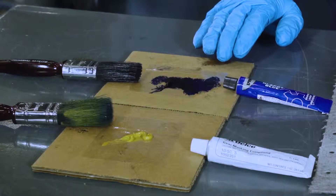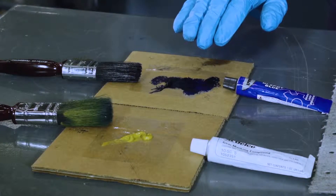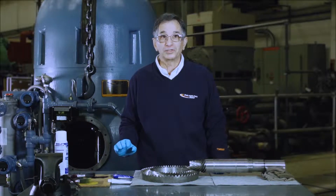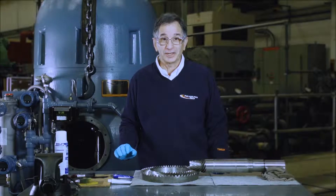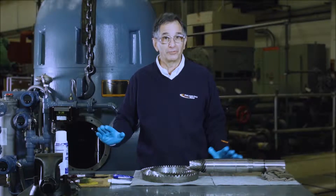Please note that I'm wearing rubber gloves. It's important to understand that Prussian blue, once it gets on you or your clothes, is very difficult to get out and you can track it wherever you go.